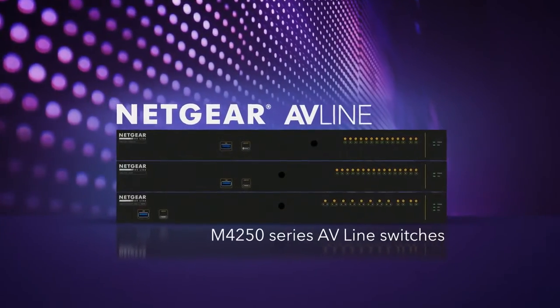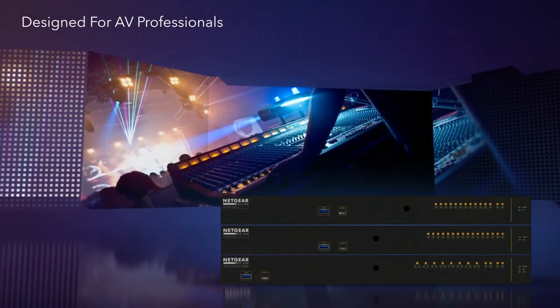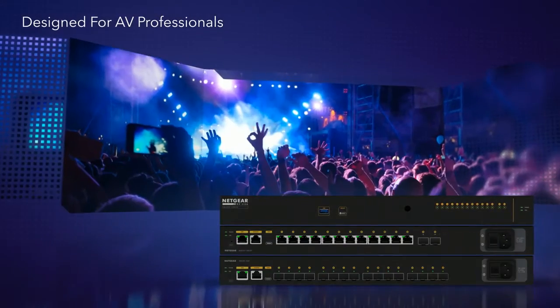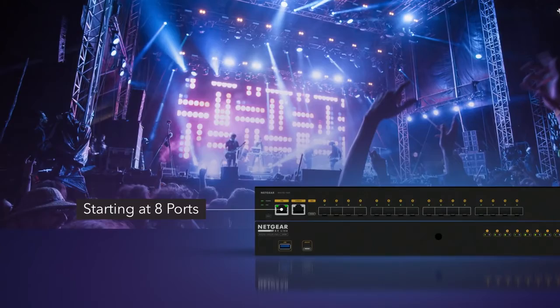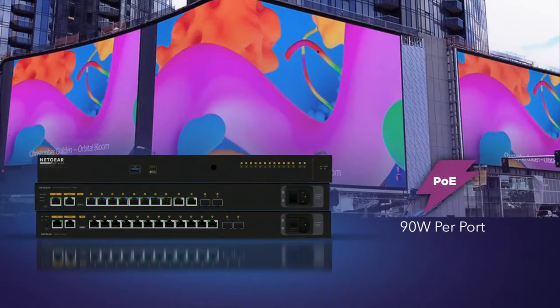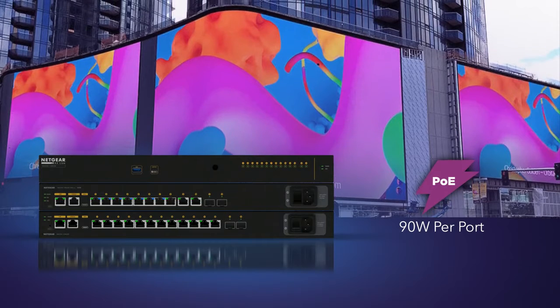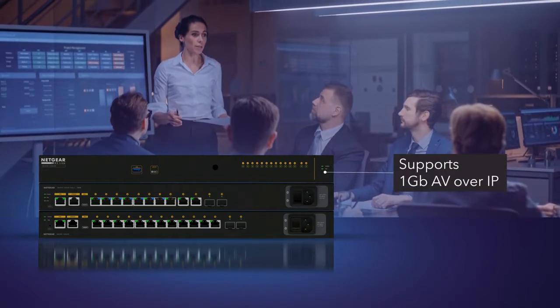Introducing the all-new Netgear M4250 Series AV Line Switches, engineered and designed from the ground up to exceed the increasing demands of AV professionals. Featuring all ports on the back with status lights on the front and a range of sizes, starting as low as 8 ports and a variety of PoE options for up to 90 watts per port.